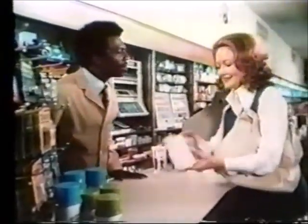Yes, I'd like a butane lighter, please. Which one? Oh, they're all about the same. I wish you hadn't said that.